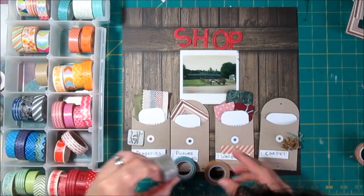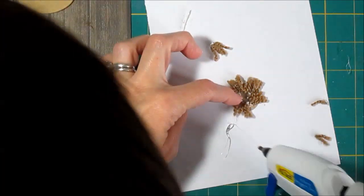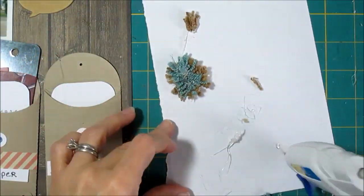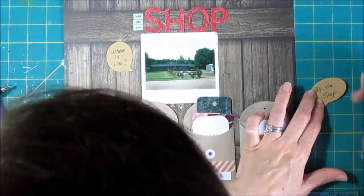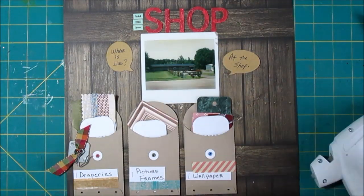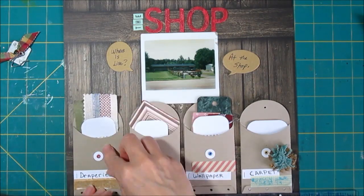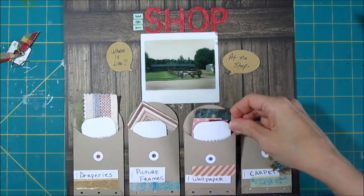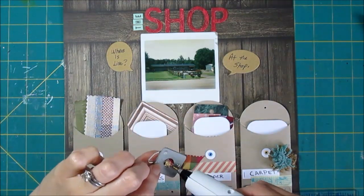Next up, we're going to work on that carpet. I go through this quickly because I can't imagine anybody else would ever want to do this, but I took a punch circle, adhered it with adhesive to a piece of paper so it wouldn't go all over the place, and used hot glue to hold various little carpet fibers to the paper. I was kind of going for a flower sort of look, but what I really wanted was just to get those fibers on there — they have meaning to me. I needed something in the middle, so I did a couple of speech bubbles. One says "Where is Lisa?" and the other says "At the shop," because that was a common thing at that time in my life.